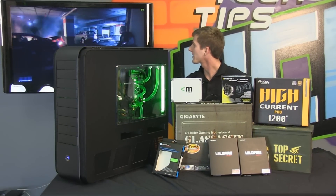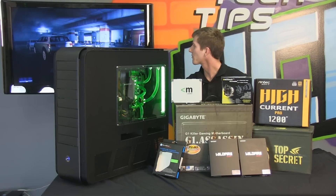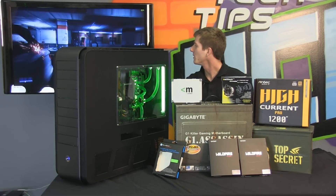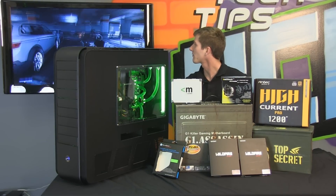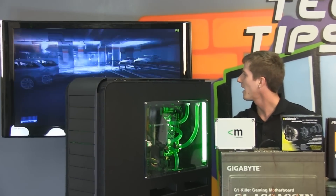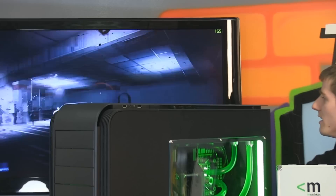I got distracted by the awesomeness of the Battlefield 3 gaming experience to be had on this particular beast of a machine. You can see my frame rates up on the top. We're running on all high presets, 1080p, 150 FPS, because this is quad SLI at its best.